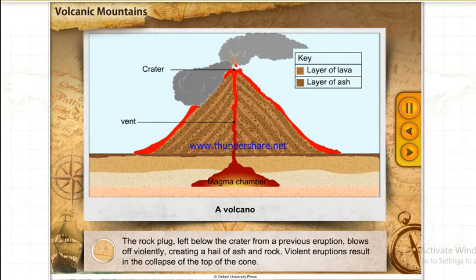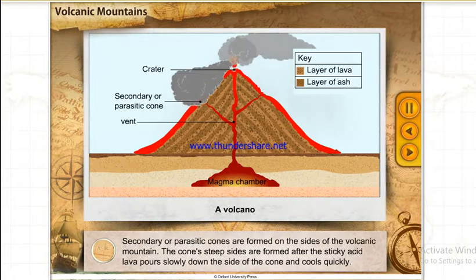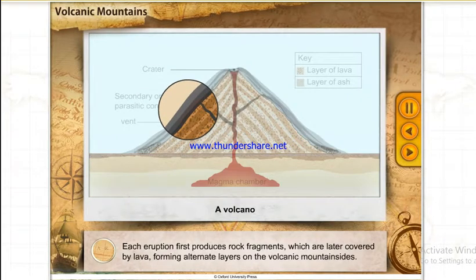Violent eruptions result in the collapse of the top of the cone. Secondary or parasitic cones are formed on the sides of the volcanic mountain. The cone's steep sides are formed after the sticky acid lava pours slowly down the side of the cone and cools quickly. Each eruption first produces rock fragments, which are later covered by lava forming alternate layers on the volcanic mountain sides.